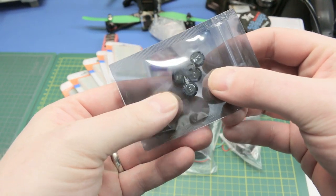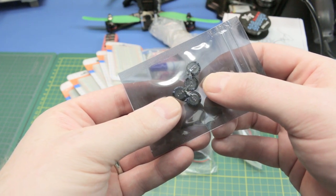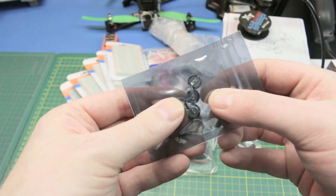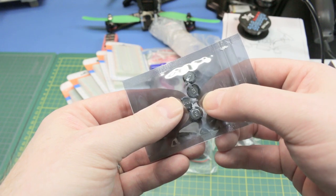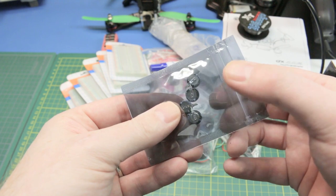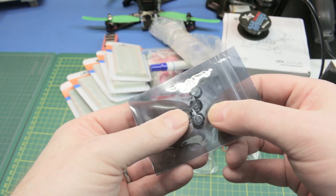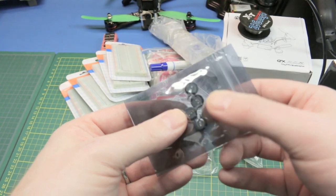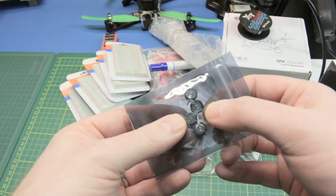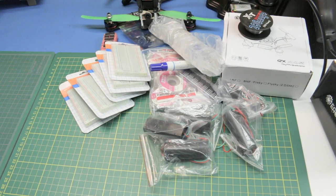These are little super caps. This is what I needed to fix my Fluke 189 meter. One of these went bad, leaked, and it would run the battery dead overnight — the AA batteries in the meter, that's all that was wrong with the Fluke. I just took it off the board since I didn't need the keep-alive memory — they act like a CMOS battery. So I finally got a replacement and I'll maybe put that meter back together.